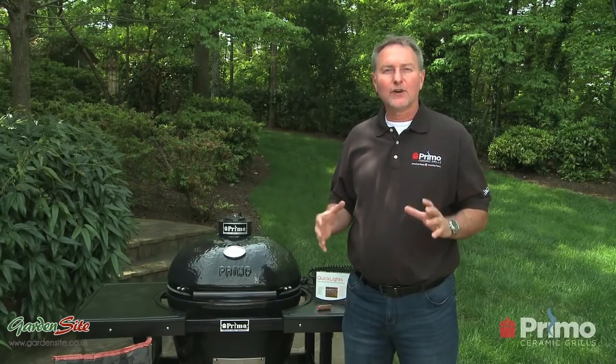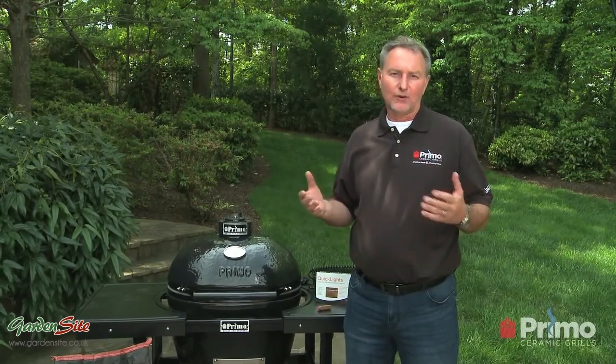Hi and welcome back to Primo University. I'm Daryl Schultz. In this class we're going to look at how to light the grill, how to bring it up to temperature, and how to control that temperature.